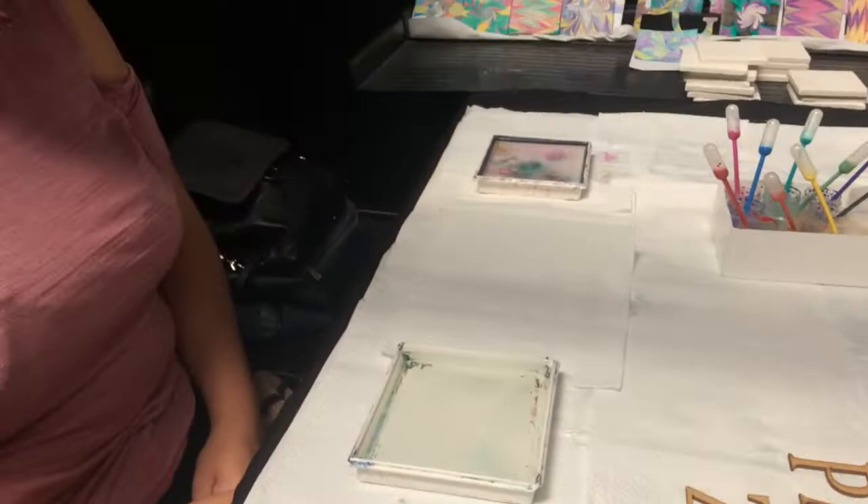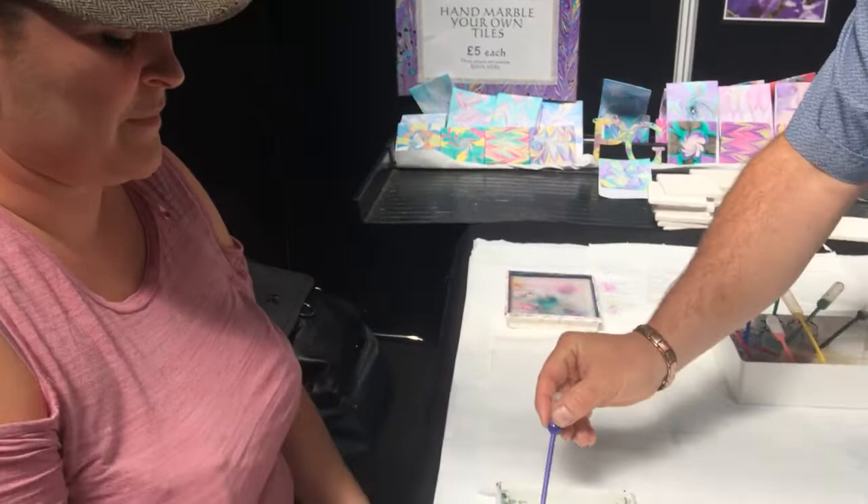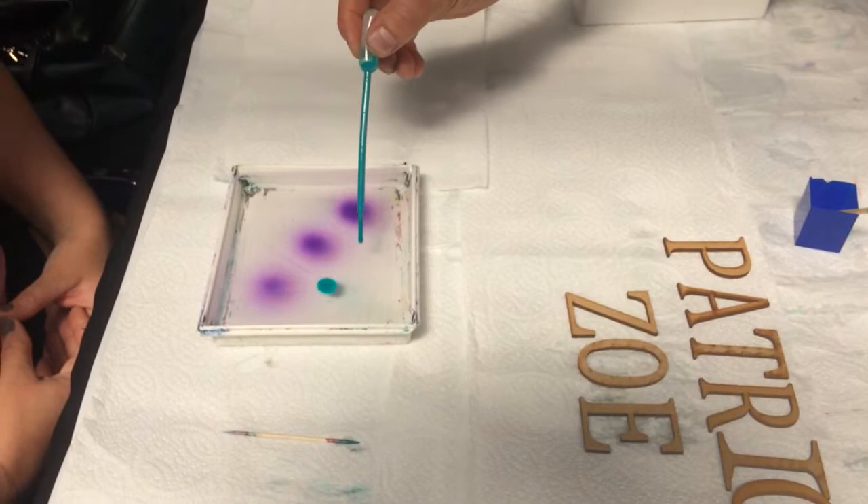So what colours would you like, Jackie? Well, the colours of Zoe's theme are purples and teals. I think that would be a good start, so let's go purple and teal. We're going to pop in some of those colours — these are beautiful colours.